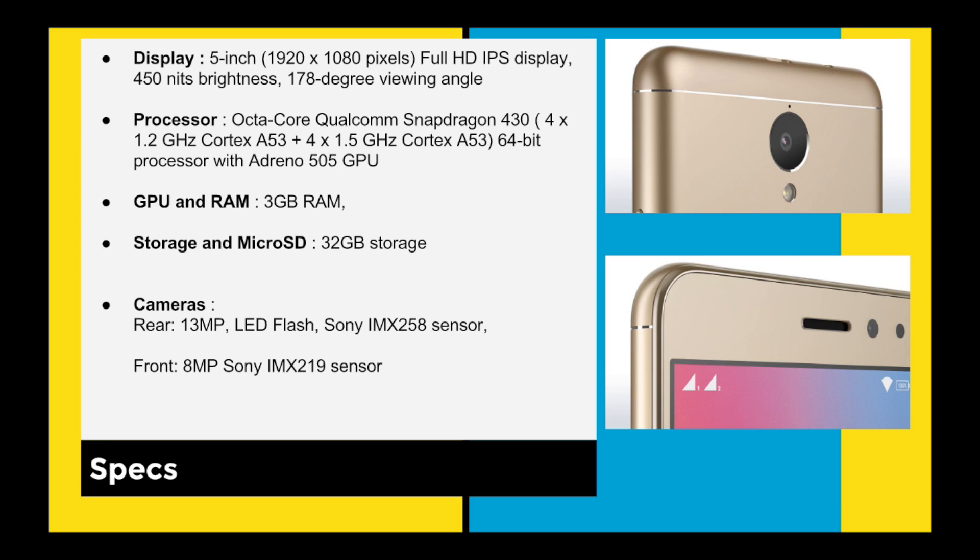For the camera, it's a 13MP rear with LED flash and a Sony IMX258 sensor — big thumbs up for that. The front camera is 8 megapixels with a Sony IMX219 sensor, very similar to the Lenovo K5 Note.